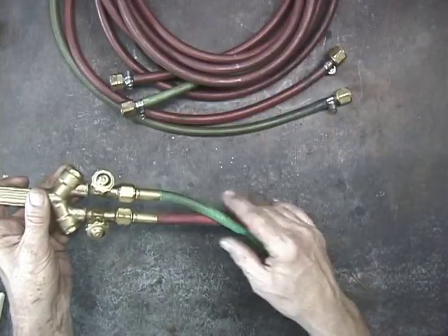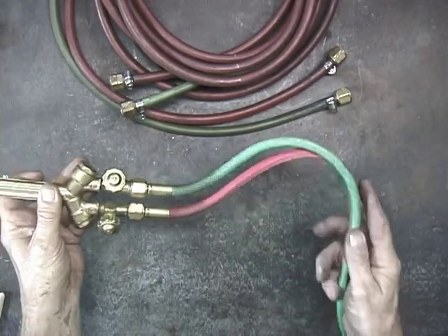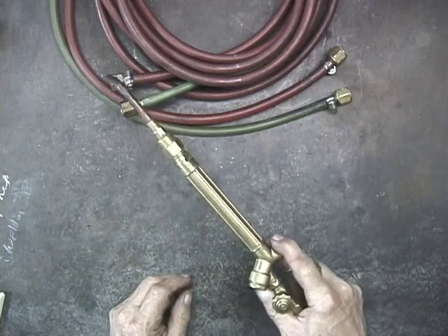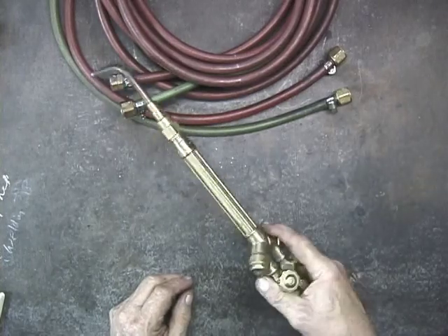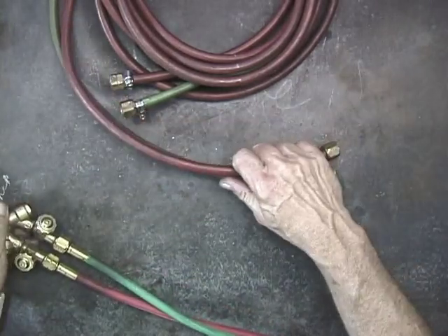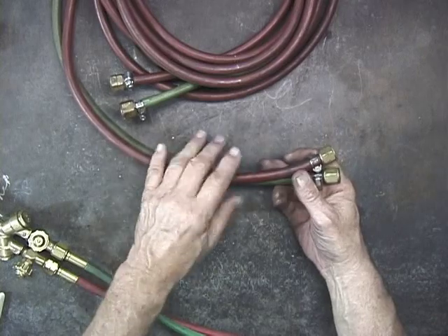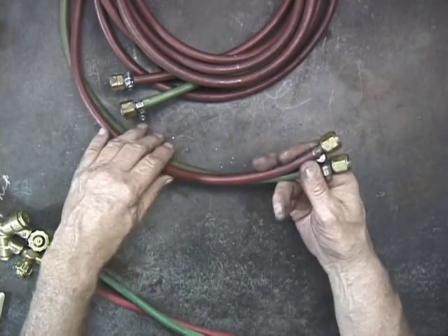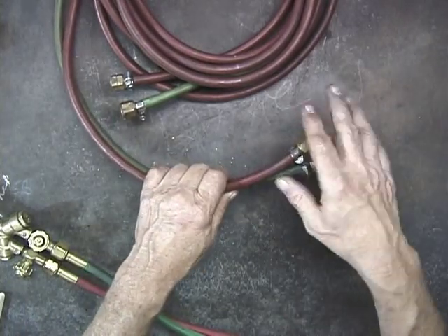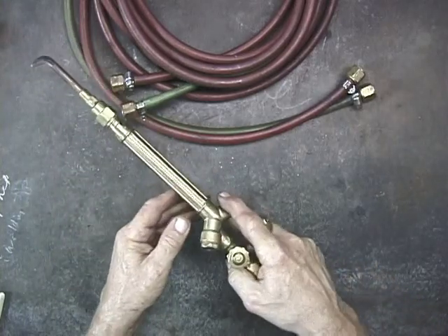For my work, the hose that comes from the regulator to the torch is very important. This hose is very flexible, and why that's important is that if I'm doing very detailed work and I'm turning my torch a lot like this, it's much easier to do it with a very flexible hose than with a stiffer hose. Now, if you're using a large torch, this would work fine because you'll be working on heavier metals and you don't need that much flexibility. The stiffer hose will work just fine on a large torch, but I prefer the very flexible hose for doing small detailed work.